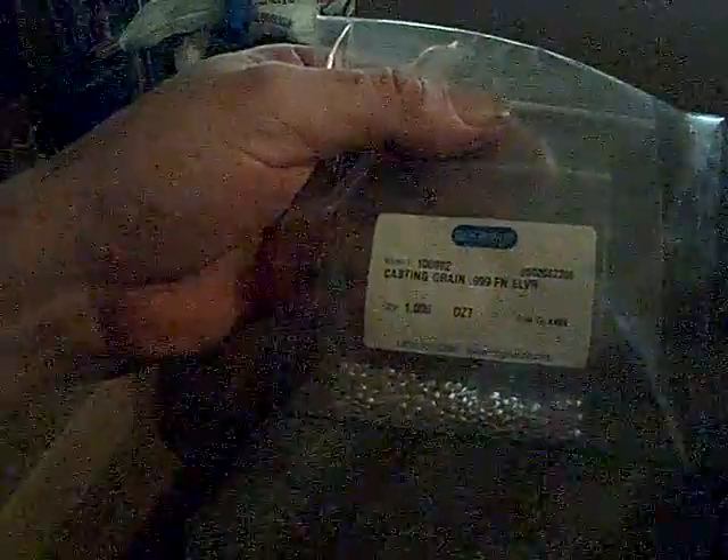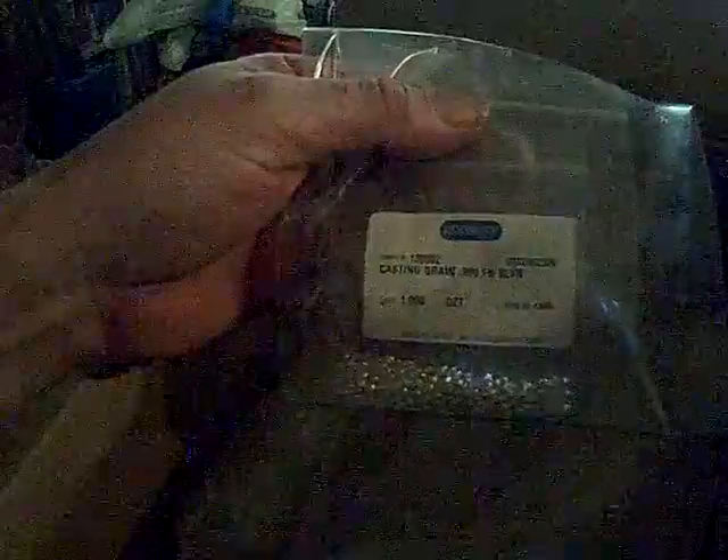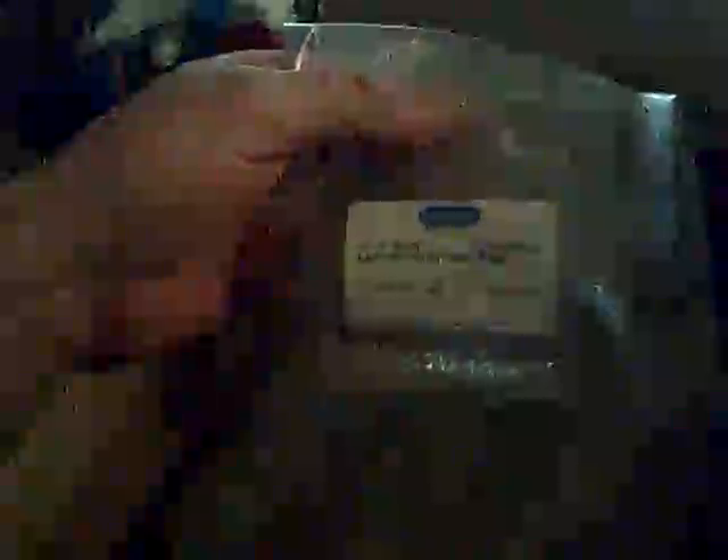What have we here? Let us have an ounce of fine silver casting grain. Casting grain is 0.999 fine silver, one ounce, which will be 31.1 grams.